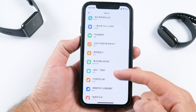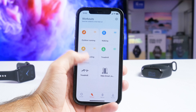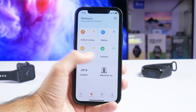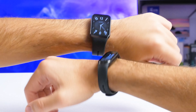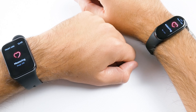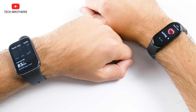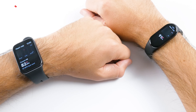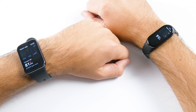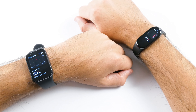The Xiaomi Smart Band 8 has a 180 mAh battery, while the Pro model has a 289 mAh battery — a significant difference. However, battery life is almost the same: 16 days for the Smart Band 8 and 14 days for the Smart Band 8 Pro. With always-on display mode enabled, battery life drops to around 6 days on both.